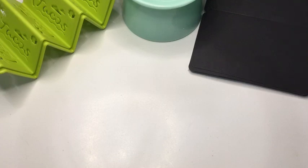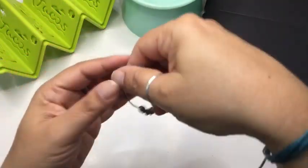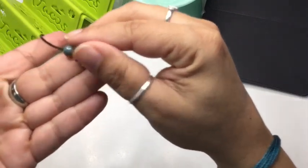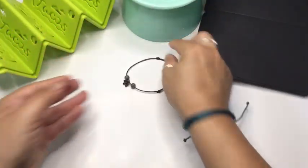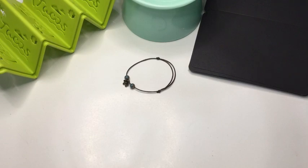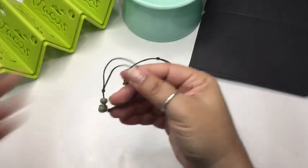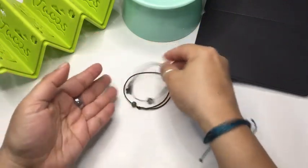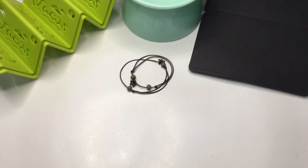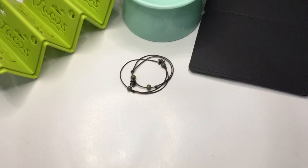Next I have a bracelet I saw on Temu that looked really nice — oh, how pretty! It's very dainty, which I love. You can see there's a little flower on it. I got three of different colored beads — here's a pink one and here's a green one with a blue bead, same flower design. I love these, they're so pretty.